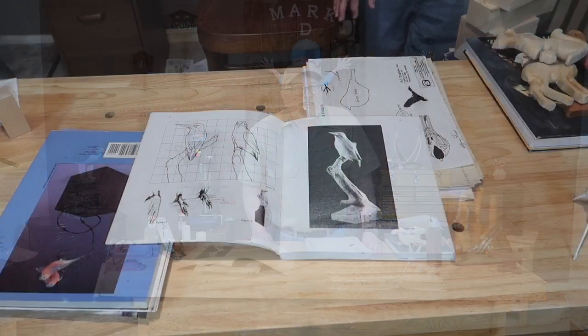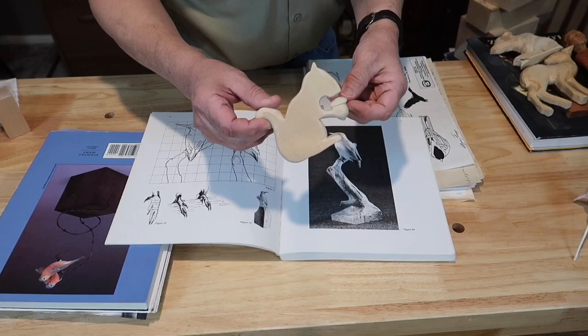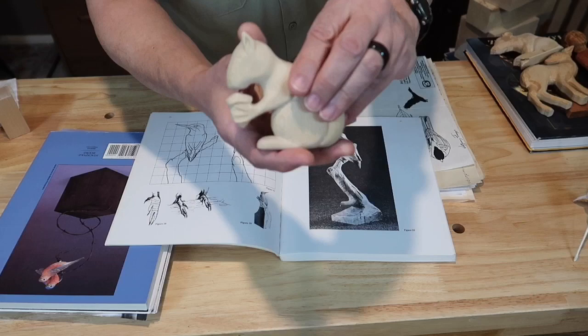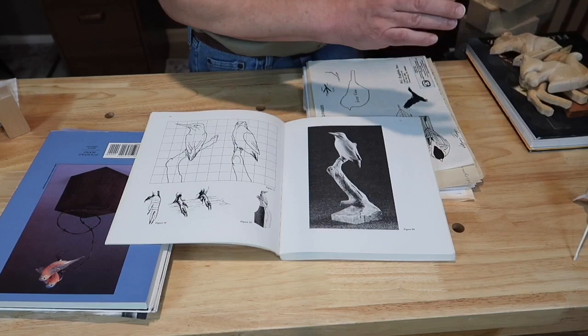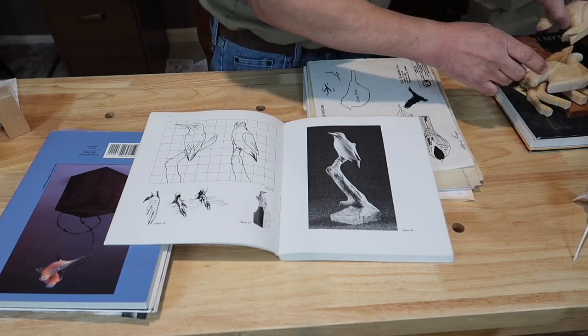Let me bring you over to the workbench. We're going to talk about three-dimensional wood carving patterns. A two-dimensional pattern would be where you take a one-by board, cut it out on a scroll saw or bandsaw, round the edges, and get a nice little carving — but it's only two-dimensional. Three-dimensional would be something more like this, carved in the round, all the way around.